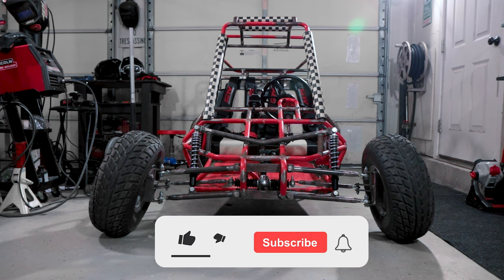If you found this video helpful, you already know what to do. Subscribe for more Tyrannus tips and to keep up with our current builds. Catch you in the next one.